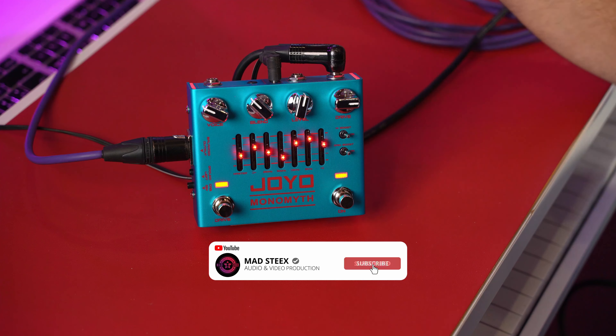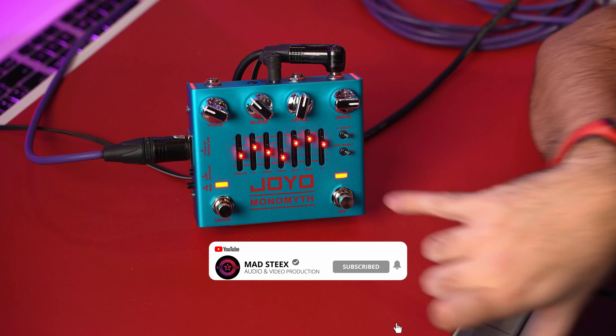The look of the pedal is really fresh and it reminds me — and also to you, I guess — a pedal from Darkglass, right? It's not a copy because, in my opinion, it has the same features but has its own characteristics. It does not sound like the Darkglass. Here you can find a different tone.